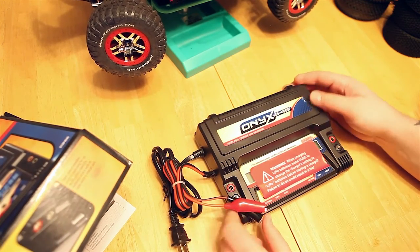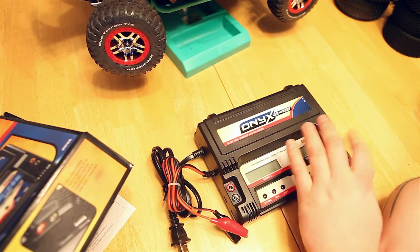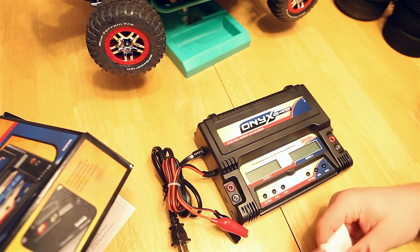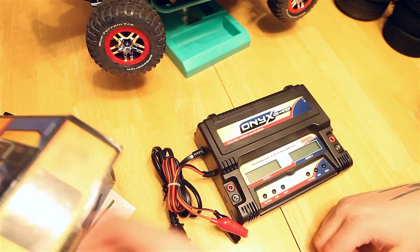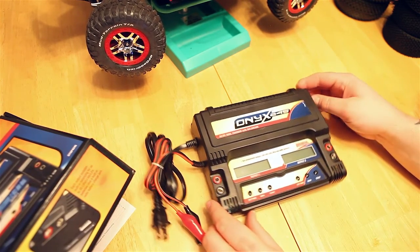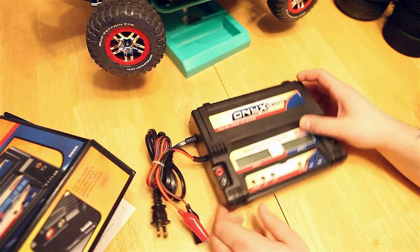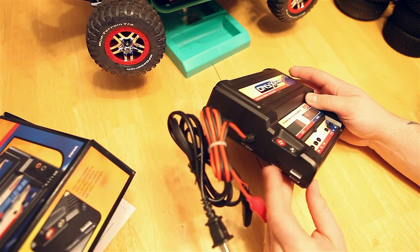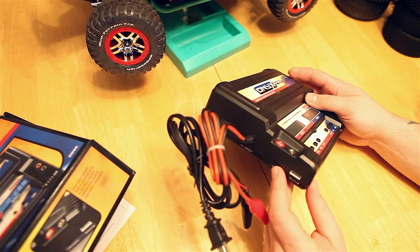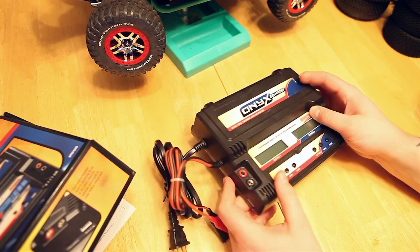The charger itself looks like a pretty good quality build. It does have two outputs so you can charge two batteries independently — whether it's two LiPos or a LiPo and a Nickel Metal Hydride — you just have to set up the settings for each individual battery. It has a cooling fan on the side, ports on the side for your balancing port, and it also has an extra connector to charge your transmitter pack if you have a rechargeable transmitter pack.